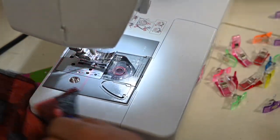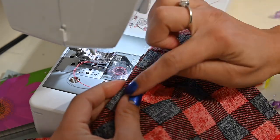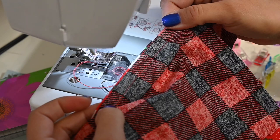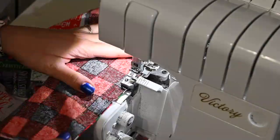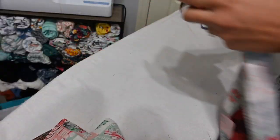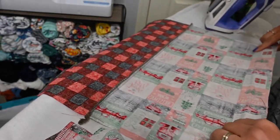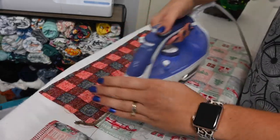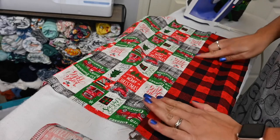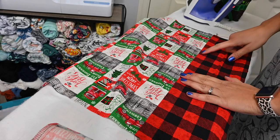To finish those edges, you can either go back and do a zigzag stitch at those edges, or you can go ahead and use your serger, which is what I'm going to do. Once we have sewn all those together, we're going to go ahead and open it up and steam that seam allowance. Then we can go back and topstitch that seam allowance — steam it down and give it a little topstitch right there.